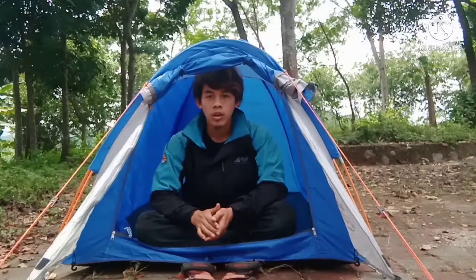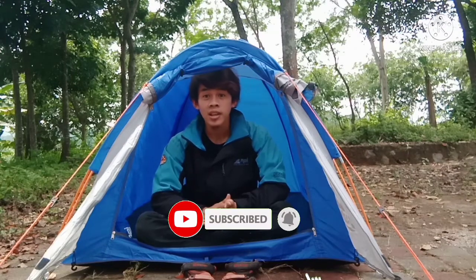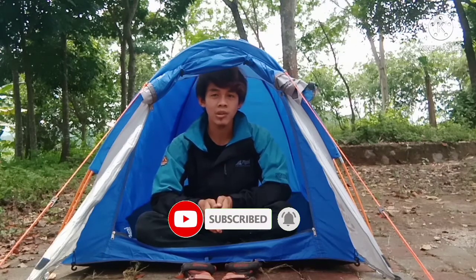Cukup gerah di sini. Oke, cukup sekian untuk video kali ini. Mohon maaf untuk segala kekurangannya. Jangan lupa untuk like, komen, share, dan subscribe. Saya pamit, wassalamualaikum warahmatullahi wabarakatuh. Salam, selamat menikmati.